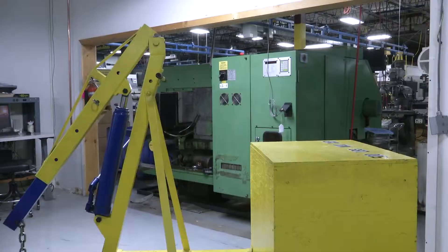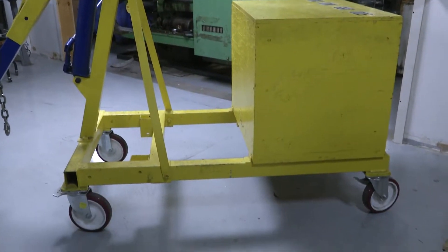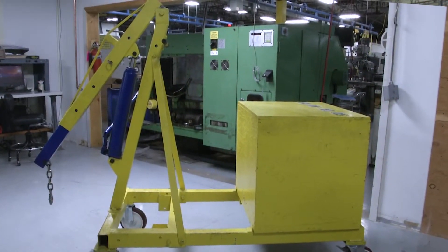We're aerospace manufacturing. We do a lot of commercial parts for jet engines. We use an engine hoist with a counterweight on the back of it, a frame made up, and we push that around through the shop. Very awkward, hard to use.